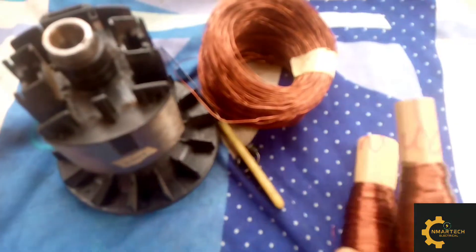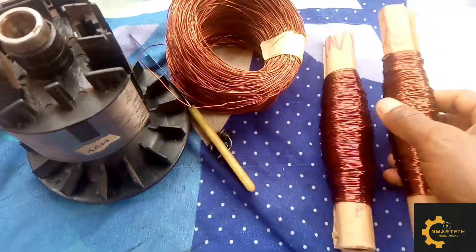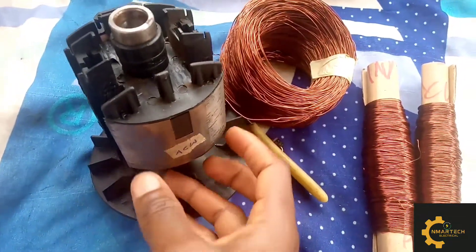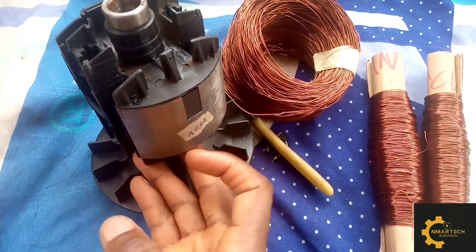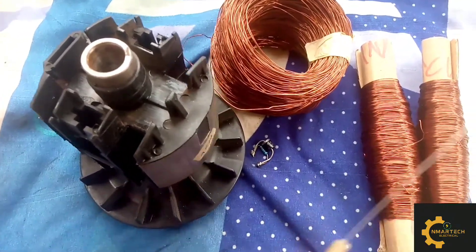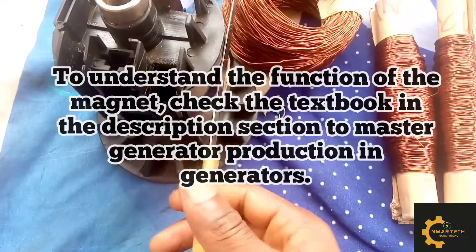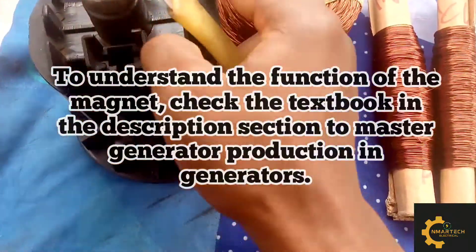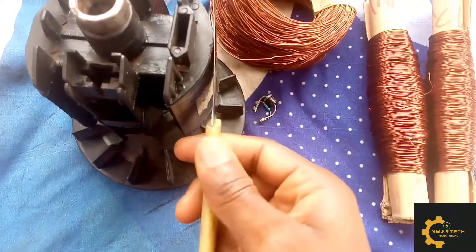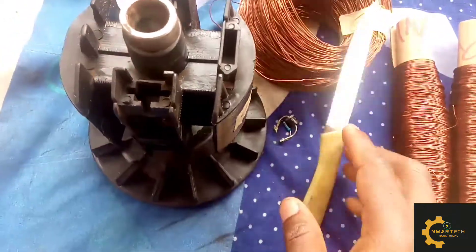I labeled these poles clockwise and anti-clockwise — one pole is for clockwise and the other is anti-clockwise. You can see something here: it is a magnet. There is a permanent magnet on both sides of this armature. If you don't know the function of this magnet, please check the description section for a link to my textbook that extensively covers the production of electricity in generators.